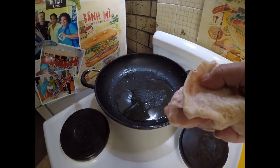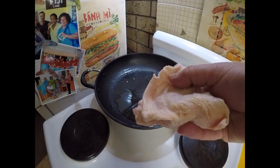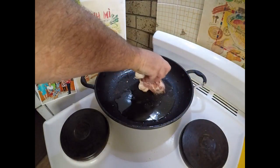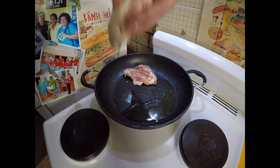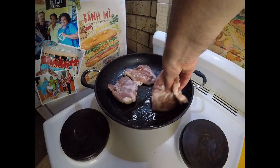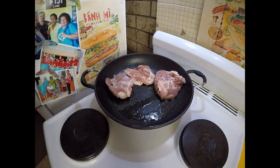I've got here some thighs, skin on, bone in — I've got about four of those — and I'm also going to do some drumsticks as well, with the bone in of course. On those thighs I'll just do the skin side down first.